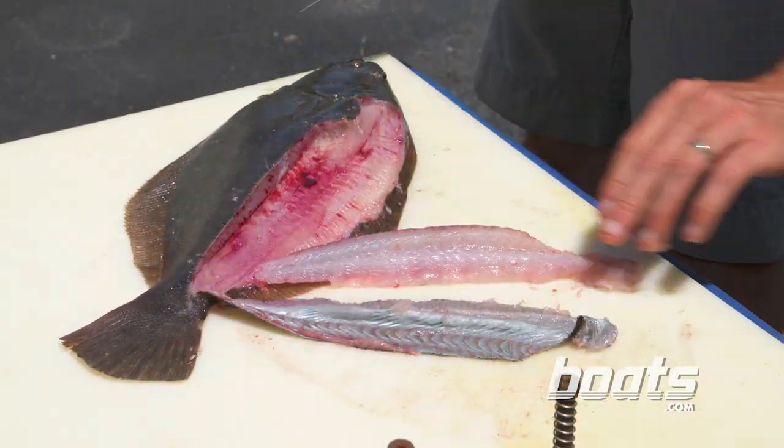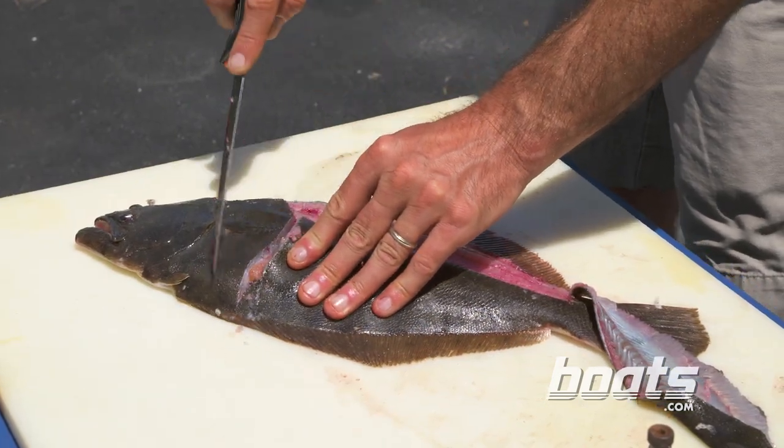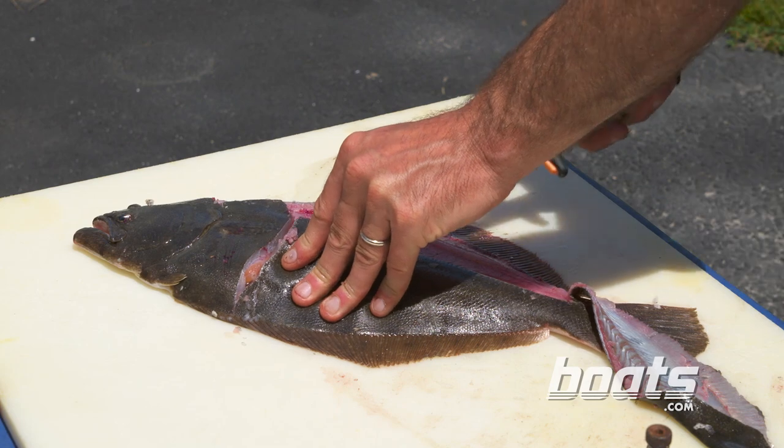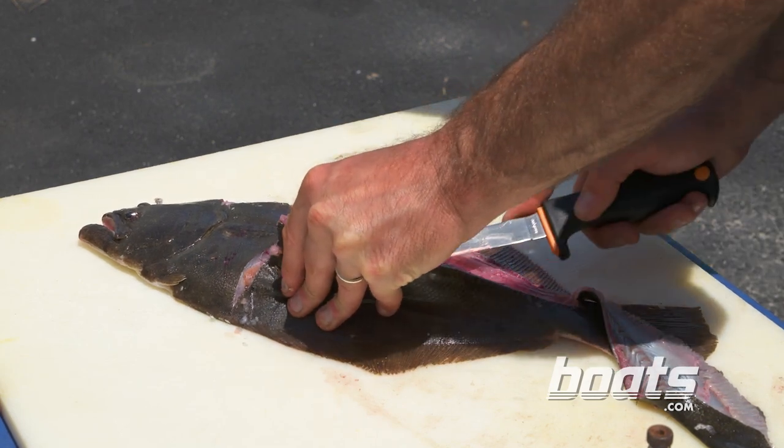There — now we have a nice chunk of flounder. The second half of the flounder comes off the same way, but you want to watch out for the belly section here, and just slide that fillet right off of there.